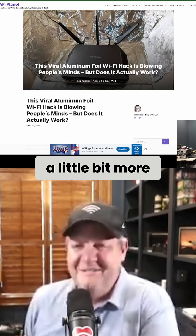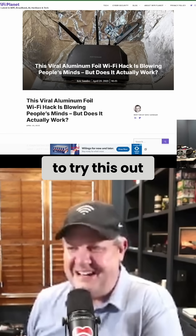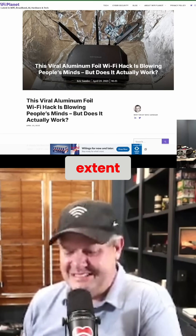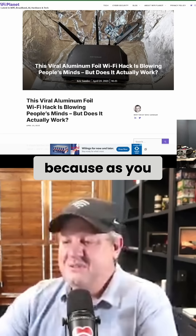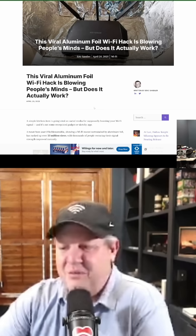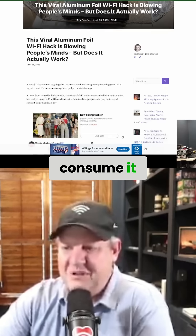I didn't have a chance to do it today, but I'm definitely looking forward to someone who's a little bit more excited about these things to try this out. I really want to see if this works and to what extent, because as you know, the second something like this gets out on the internet, people all over the world start to consume it.